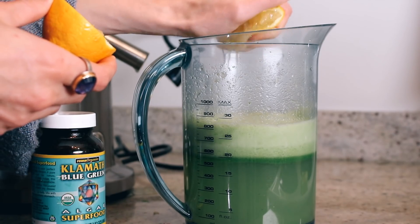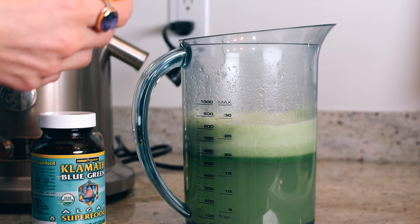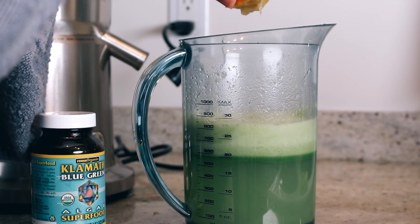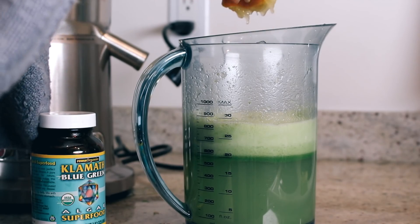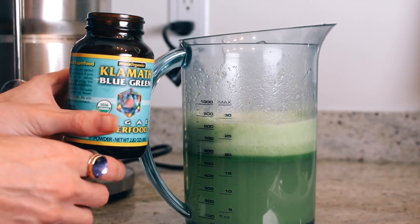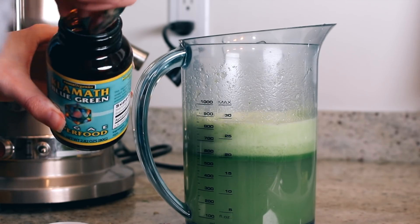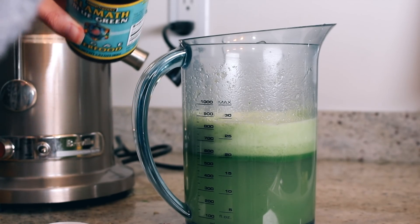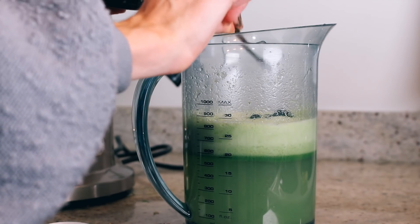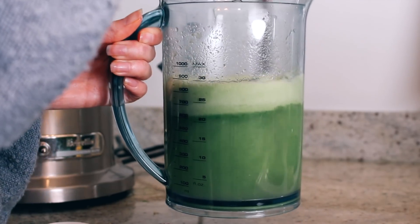I like to put in my lemon juice. And then I also put in a little bit of Klamath Blue Green Algae for some extra vitamins and minerals — all that good stuff. This is totally optional, but I usually like to do that. And then I just stir it up.